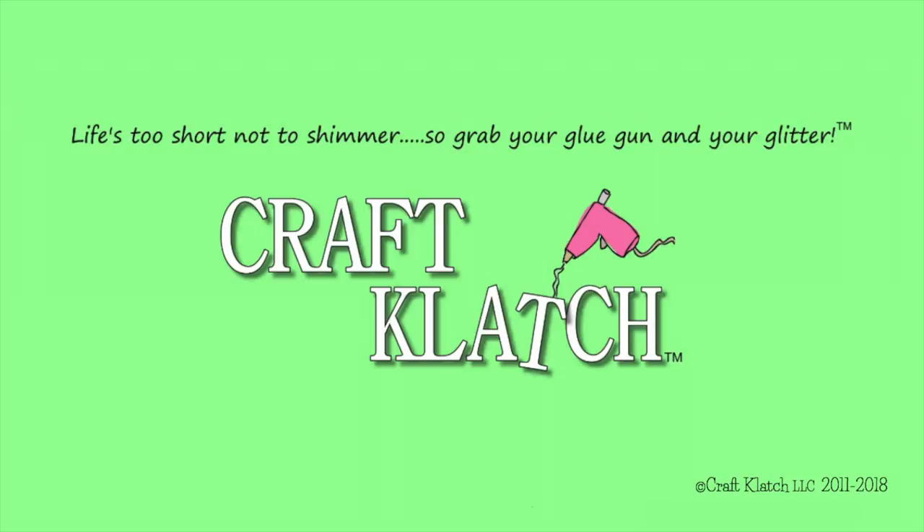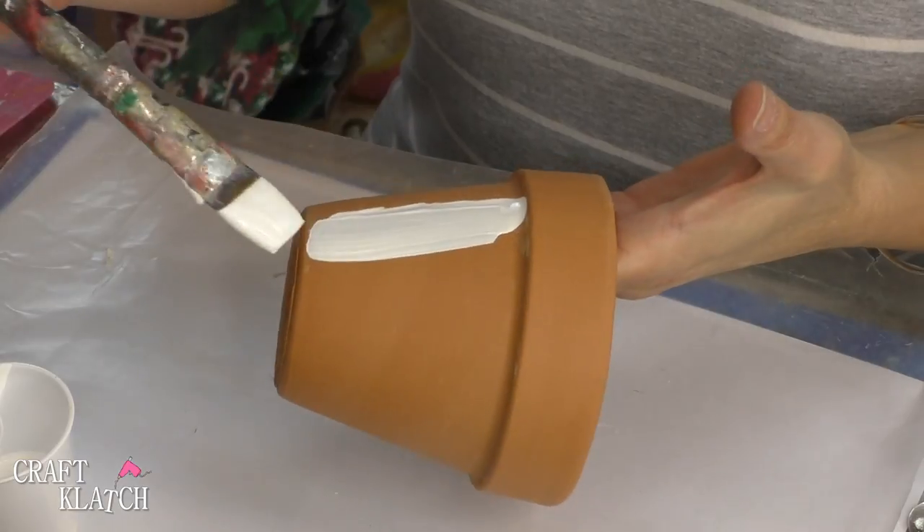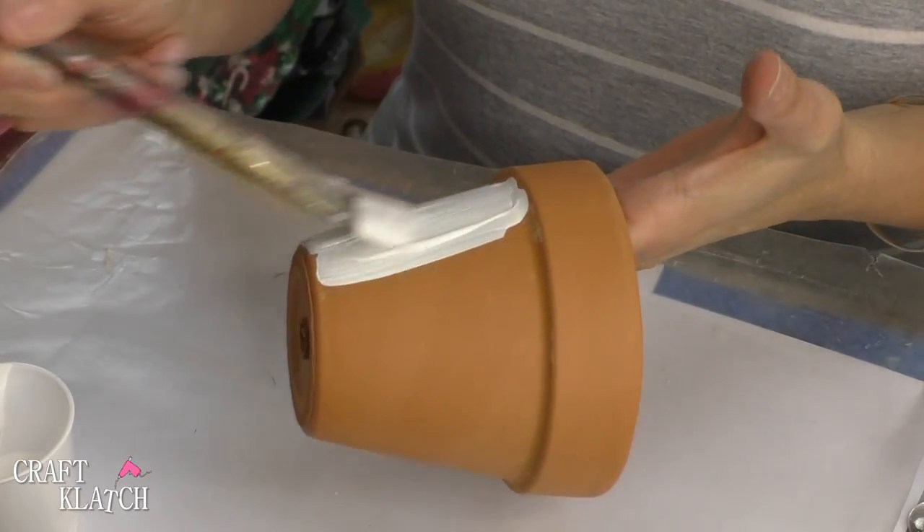Hey everyone, it's Mona here at Craft Clotch. Today we're going to be doing an Easter craft — a super cute little bunny decoration, and this is great for the kids to get involved in as well. First thing you want to do is get a terracotta pot and paint it white, figuring it will take at least two coats.